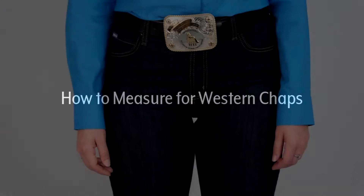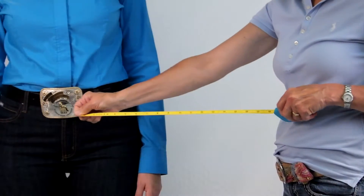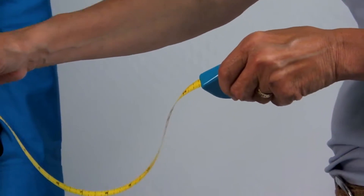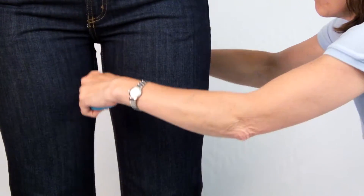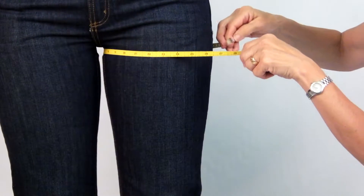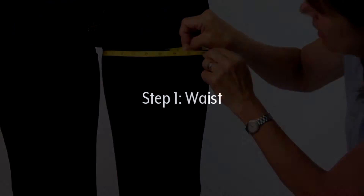How to Measure for Western Chaps. Take your measurements while wearing riding clothes, including Western boots. It is best to have another person take the measurements and use a soft measuring tape. Pull the tape so that it is comfortable on your leg. Remember, your chaps will fit as tight as your measuring tape. If you want them a little looser, loosen the tape and record the looser measurement.